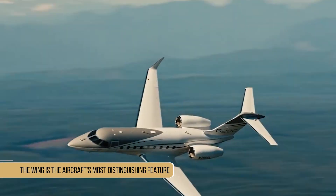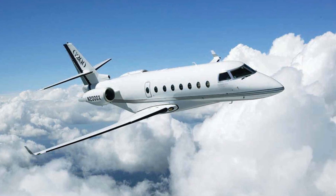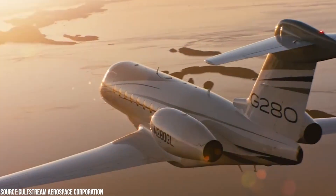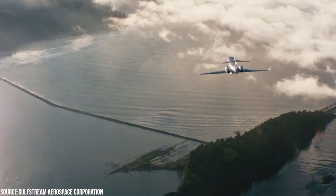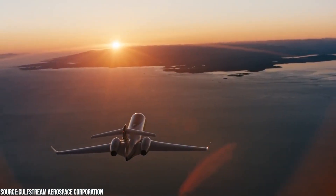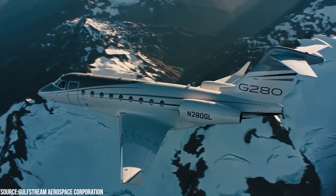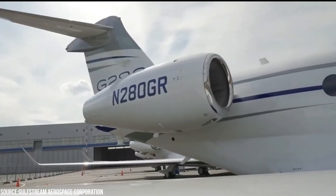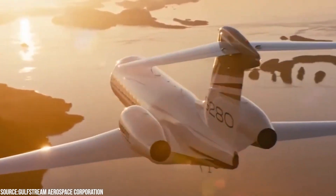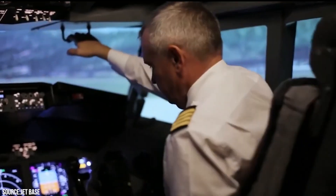The wing of the Gulfstream G280 is the aircraft's most distinguishing feature. A significant upgrade over the supercritical wing of the Gulfstream G200, it makes use of high-speed, low-drag technology with increased sweep and optimized span loading. This redesigned wing reduces drag by a significant amount, allowing a higher long-range cruise airspeed of 455 knots on longer flights. Rather than having fuel tanks in the fuselage, tanks are situated both forward and aft of the wings.